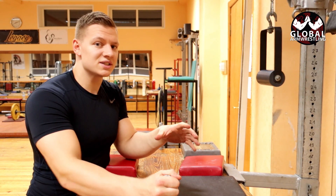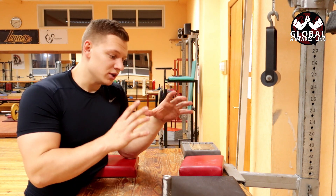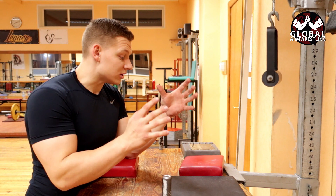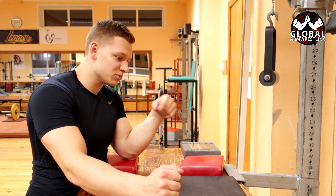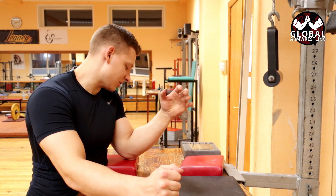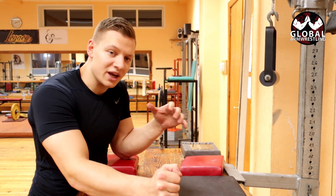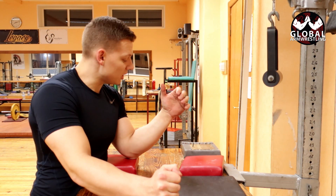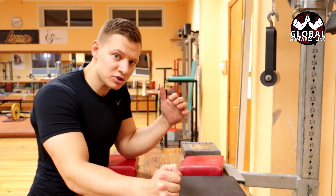This is a really great exercise to do when competition is really near and you just want to be ready. Basically you're always thinking about what you're gonna do in a real fight. Sometimes guys train just by normal and they stay in place — they do that, but you need to be thinking about a little bit of attack. If you top roll, a little bit of pronation. If you fight in a hook, a little bit of supination.